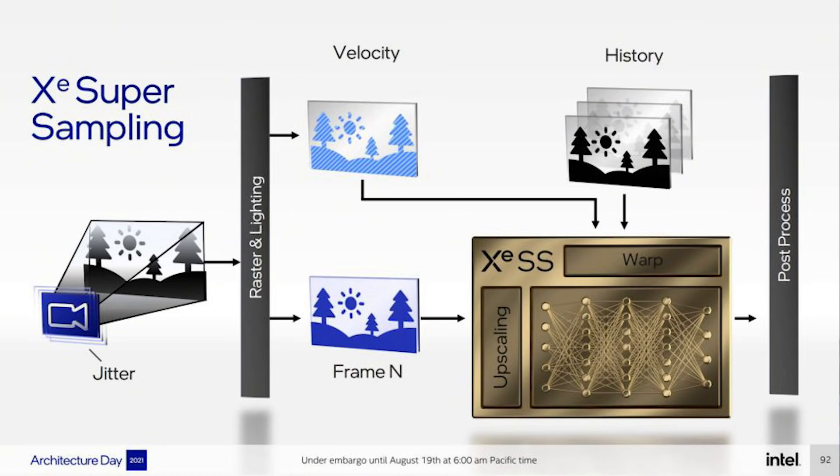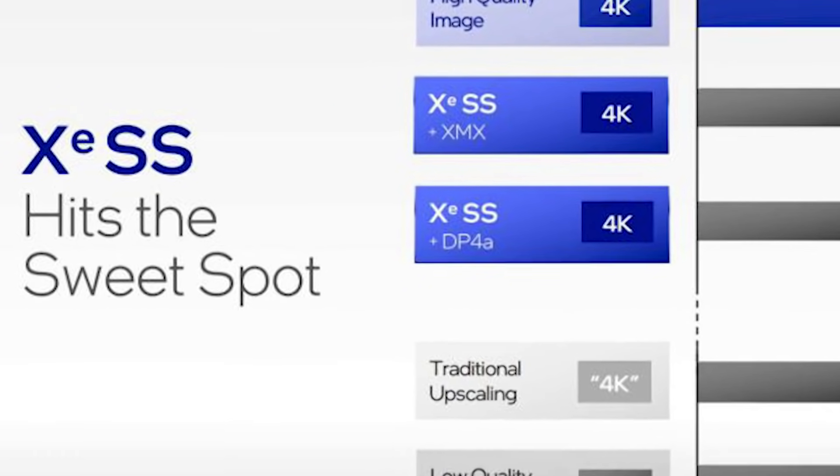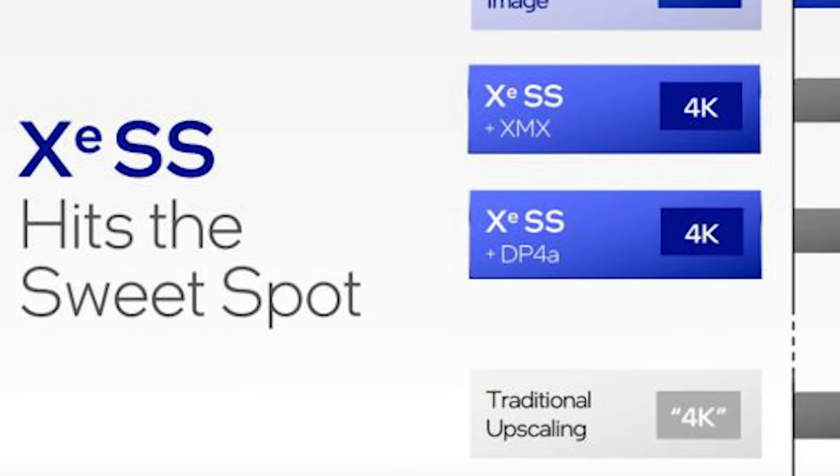Xe Super Sampling takes advantage of previous frames of animation, the velocity of various pixels — basically tracking them using motion vectors — and then it can use that on a neural network to up-sample. XeSS, according to Intel, hits the sweet spot.